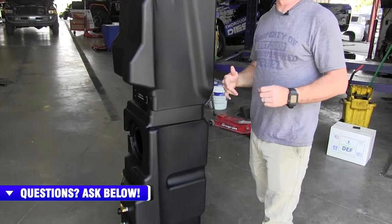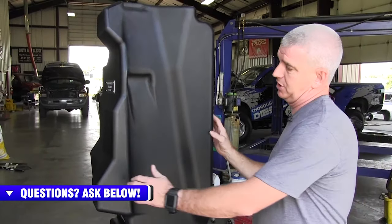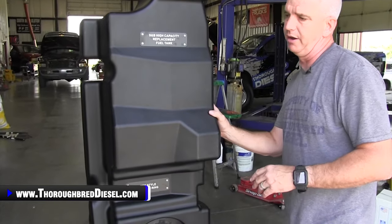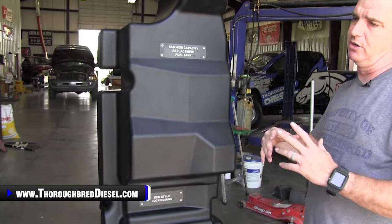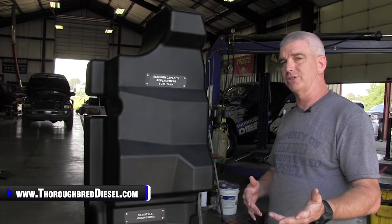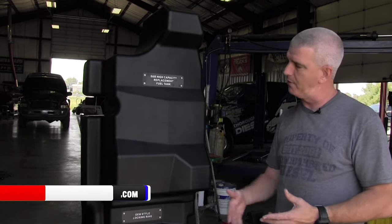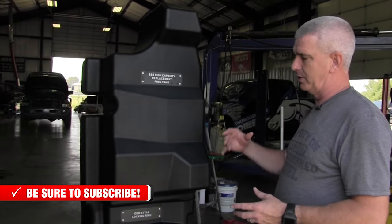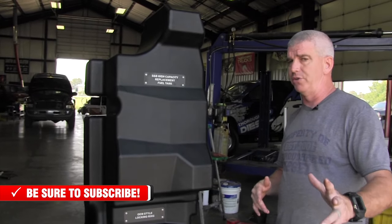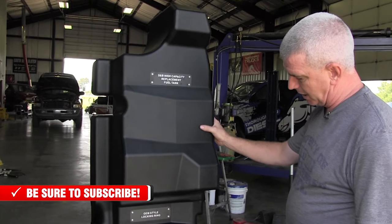Another cool thing S&B did is come up with their own hanger system on these tanks. Instead of using standard straps, they came up with their own system. They're using a coating on their straps so they're not going to rust. Everybody familiar with fuel tanks knows it's always a good rusting spot — there's always rust around the undercarriage of a vehicle. They designed and coated their straps so you're not going to have that kind of rust. Really, really good job there.